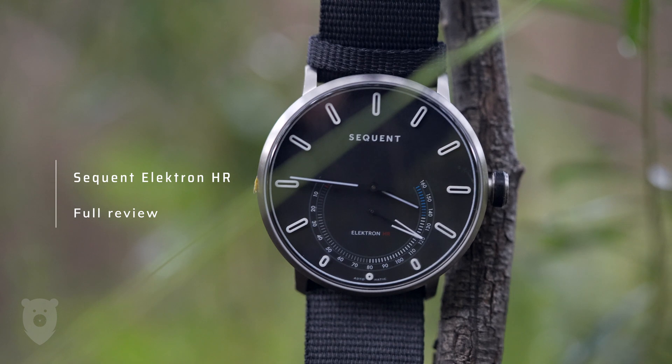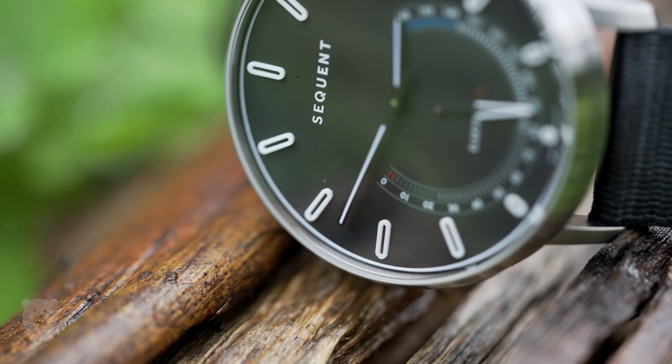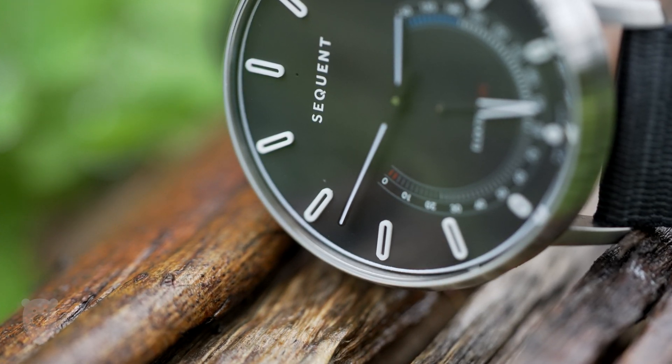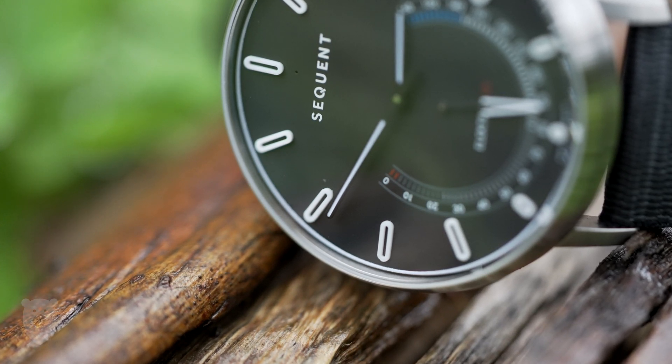I love automatic watches, and that's what my channel is all about. But I have also owned all of the smartwatches going all the way back to the very first LG Google Watch. So when a brand called Sequent released a campaign a few years ago for what they called the very first mechanical non-charged smartwatch, I certainly took notice.